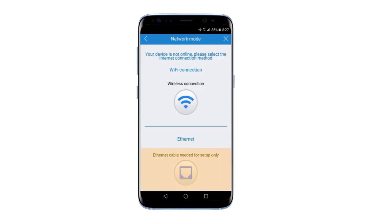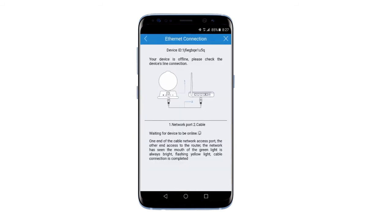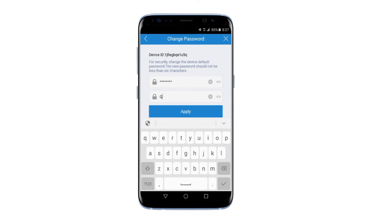Then choose Ethernet instead of Wi-Fi connection. Check that you have seen the lights. Change the default password of the device.